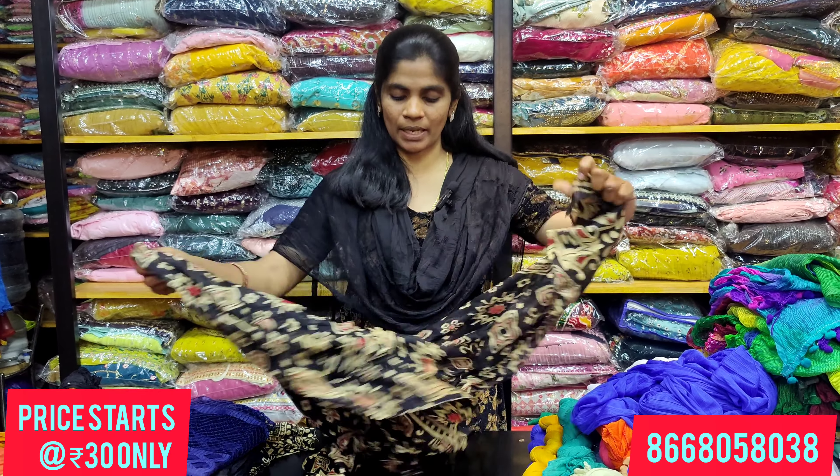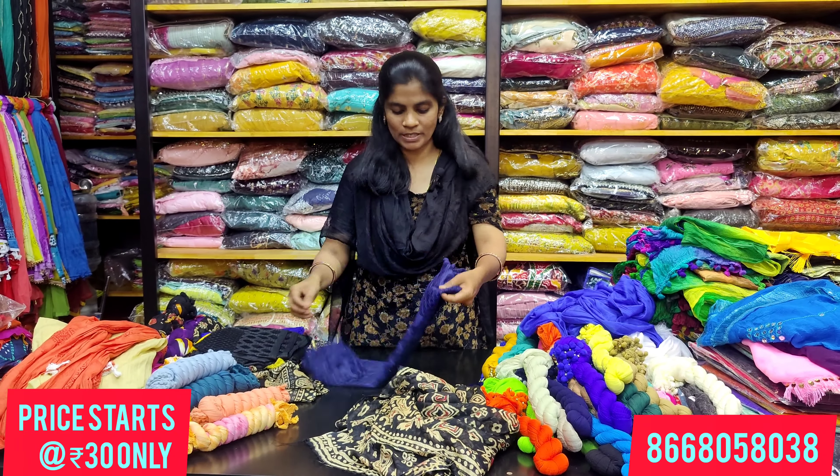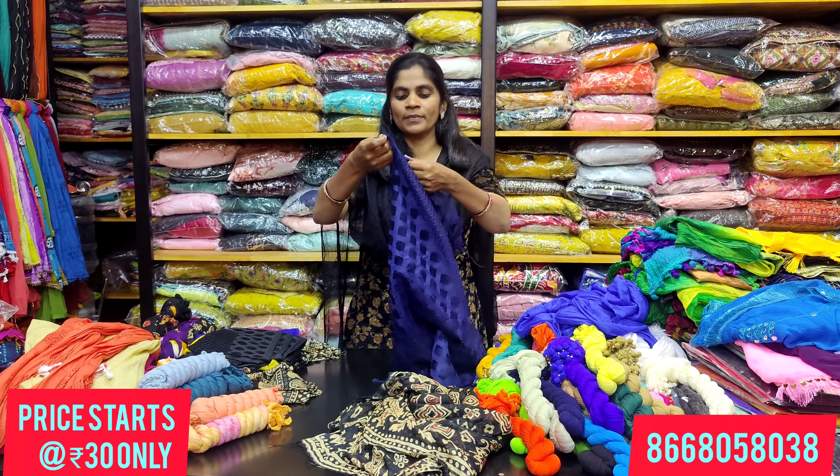This is a lengthy shawl. These are common colors — black and golden. This is a complete cotton material.